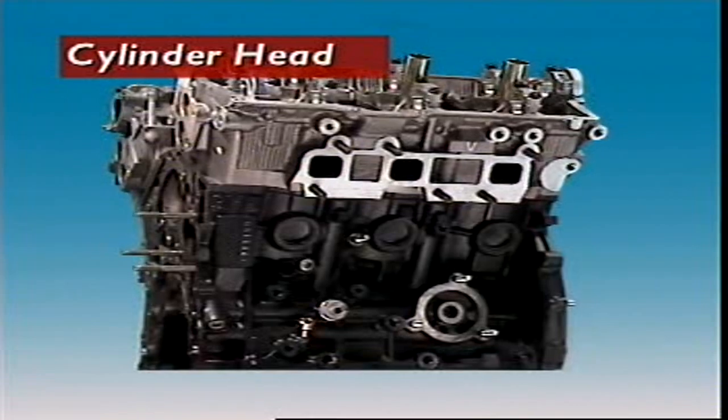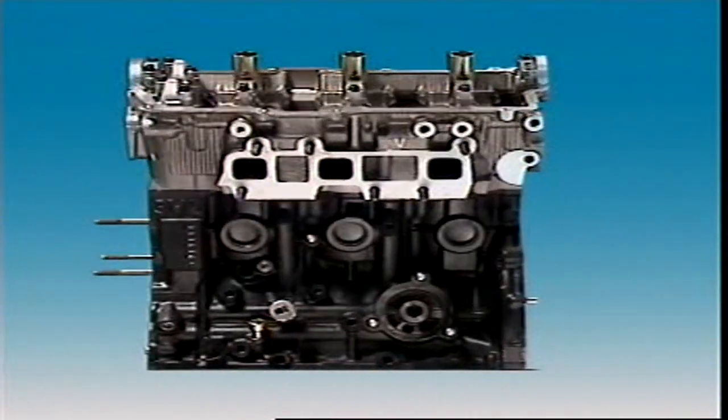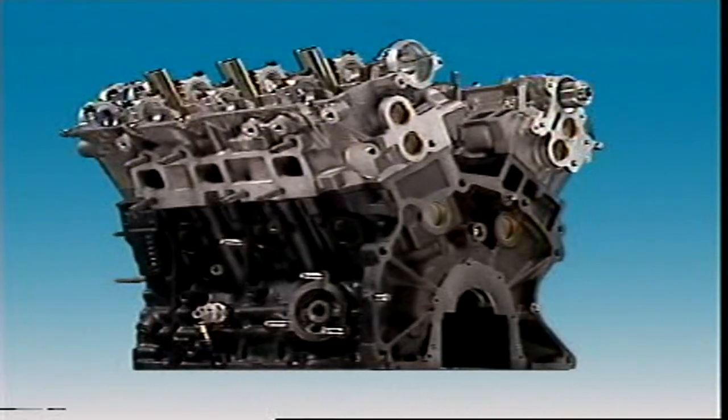This section examines cylinder heads. The cylinder head bolts onto the top of the cylinder block, where it forms the top of the combustion chamber.